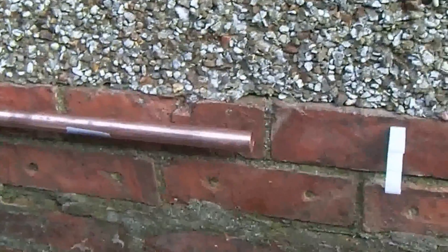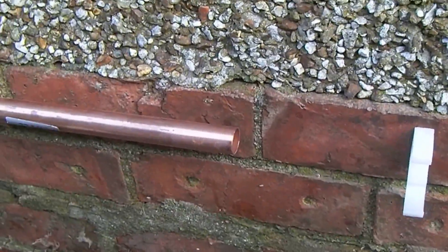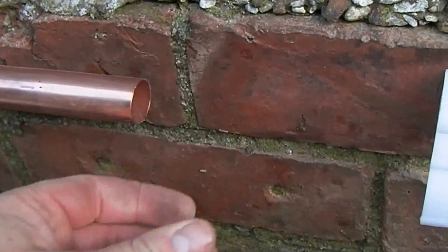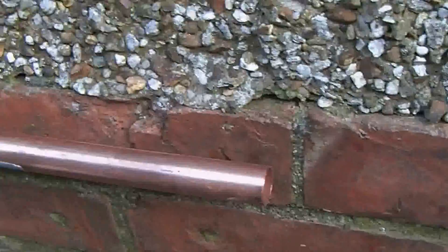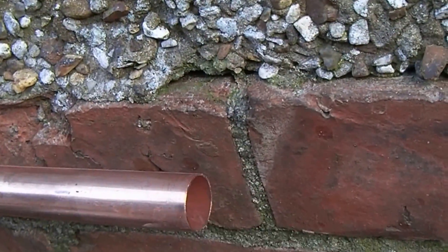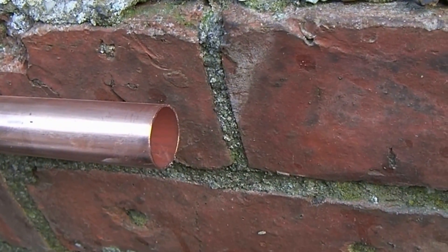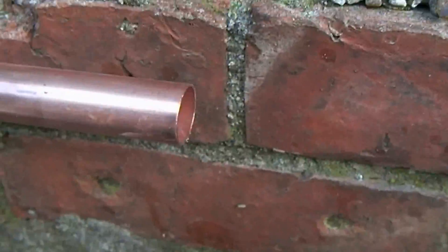A couple of things I forgot from the last video about this: wherever you cut this 22 mil pipe and join it with copper, you must make sure that the inside of the bore is deburred — it's got to be perfectly smooth all around, and obviously on any joins that you make. Otherwise, the gas flow hits the burr and that interferes with the flow; it starts to swirl and can interfere with the clean passage of the gas through the pipe.